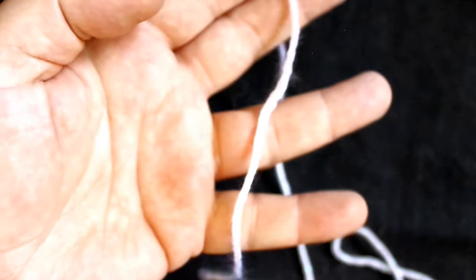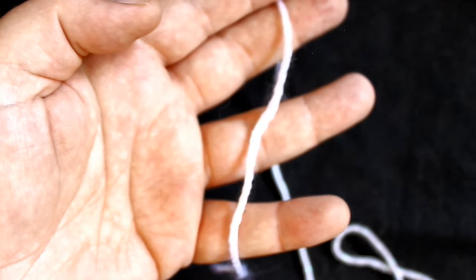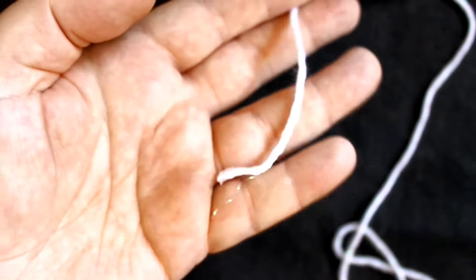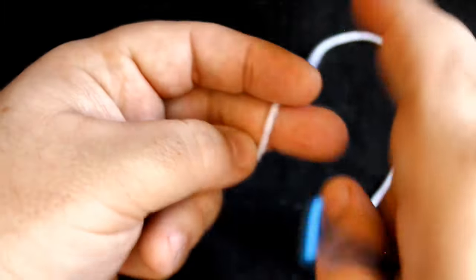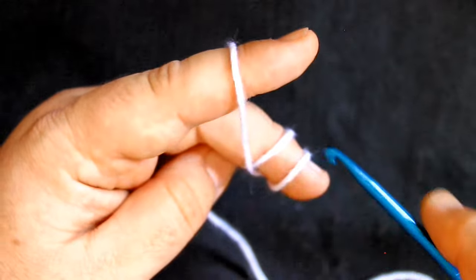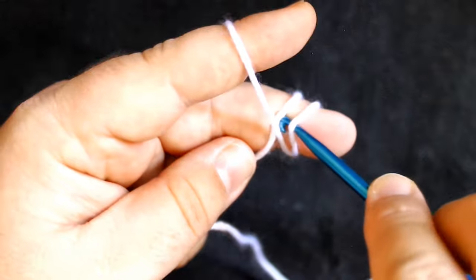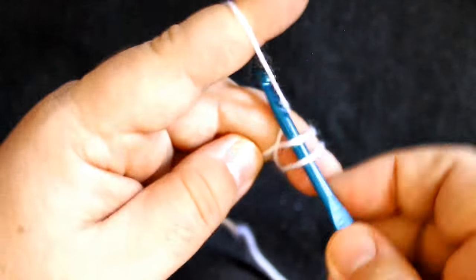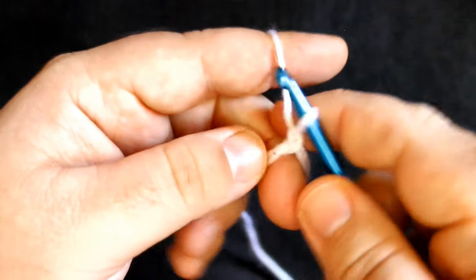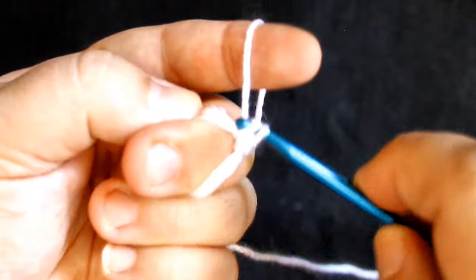To get this started I'm going to be using a magic loop. You could use a chain one or a chain two and then do all your single crochets in the beginning chain, but I just find a magic loop much easier. I've got the end of my working yarn in my hand and I'm going to wrap around my middle finger twice. Set up to crochet. If you turn your hand over you will see two loops. Insert your hook underneath both of those, yarn over, pull through the loop, and chain one to secure that. I'm going to do six single crochets in this magic loop.